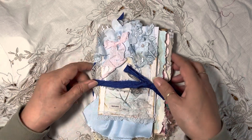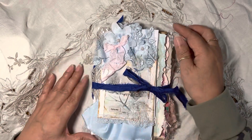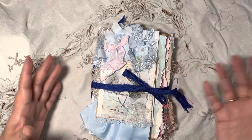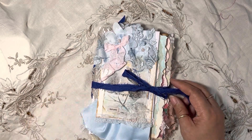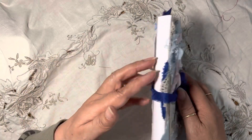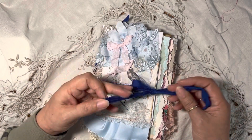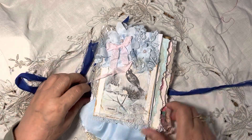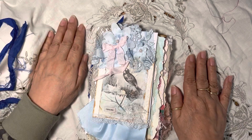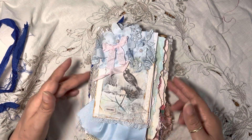It's a soft cover journal made out of an A4 postage envelope. It has one signature with 48 double-sided pages, a mixture of papers including tea, coffee dye, book pages, vintage music sheets, printables, printed vellum, and an altered envelope on the outside of the back cover. It's been bound with two holes and silk ribbon, the same as the tie. It has just a few ephemera pieces but has been mainly left undecorated, ready to be decorated or written on by the owner so they can make it their own.